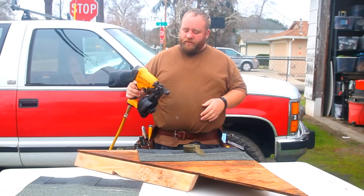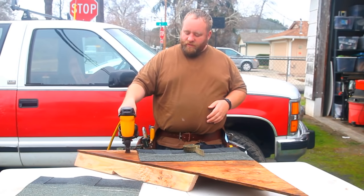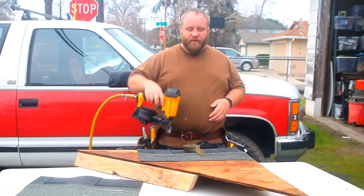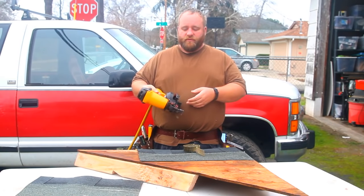Some of the great features on the gun: one, it has a trigger lockout, which basically means it will not allow me to pull the trigger if I don't have any rounds, or I'm down to like 3 or 4 rounds in the gun. So it won't allow me to break drivers.